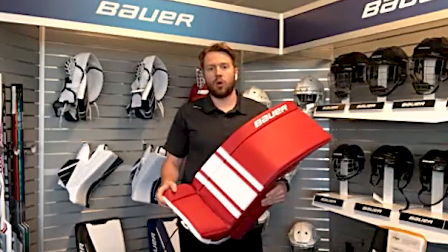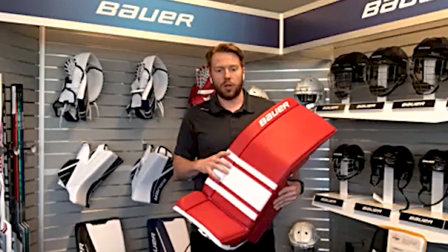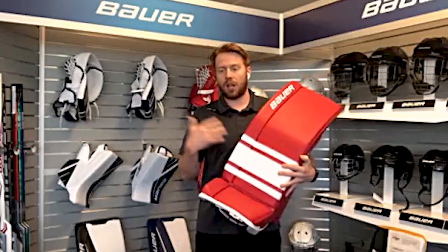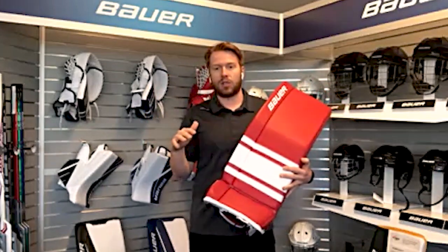So for GSX, our biggest goal was just ease of play. Make it easier for that entry level goalie, but kind of give them the best of both worlds. So we have the overall shape of supreme, but then you get the overall flex of vapor. That way this pad just becomes a lot easier to play in for the goalie, but also gives them a step up from what we've seen in the past at that entry level pad.